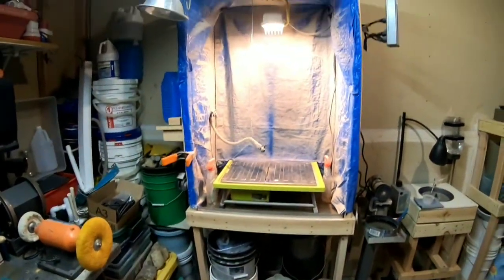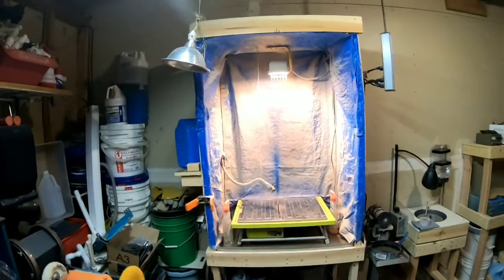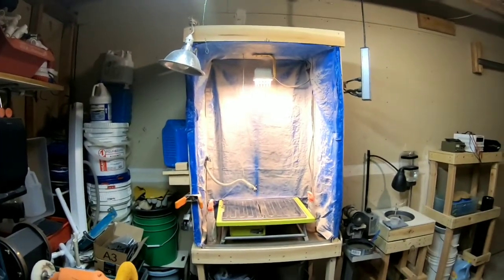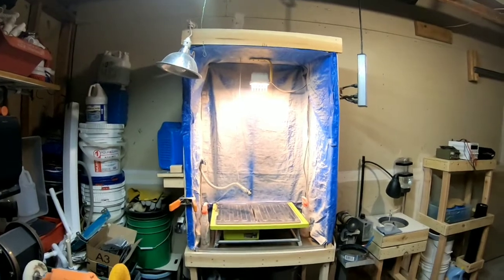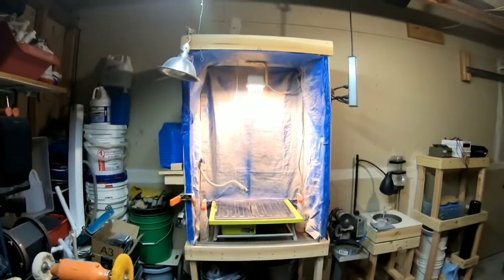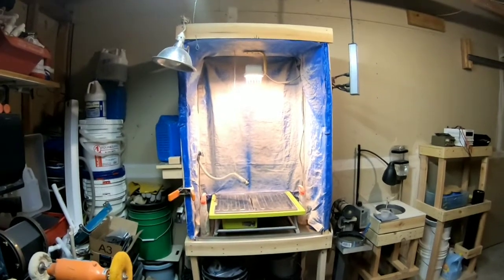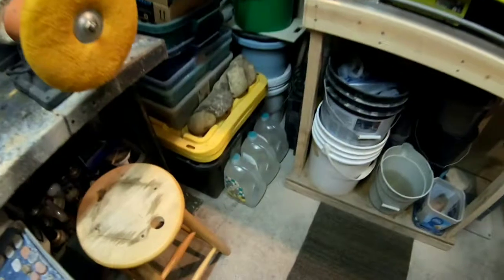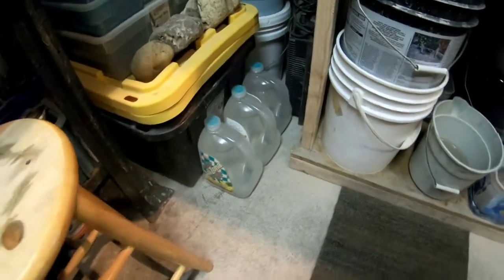This is my wet saw for cutting slabs and just trimming stuff down. I built a big cabinet so I can contain the water here in my garage because I don't have running water out here. I have to bring it out in containers, which I have several containers I keep down here.